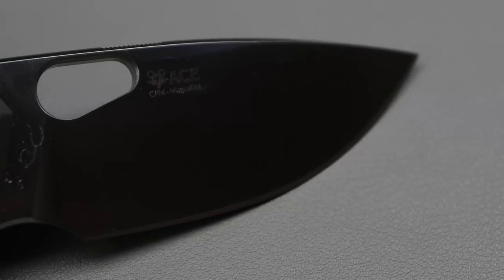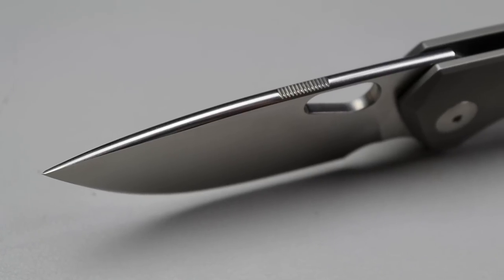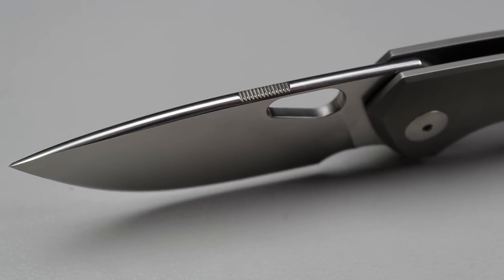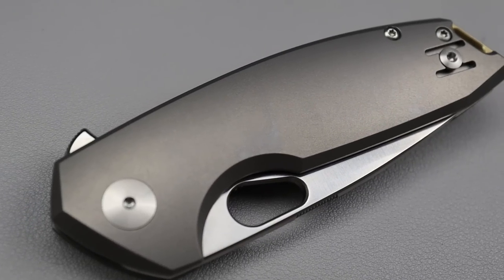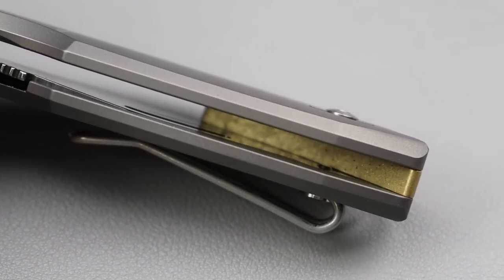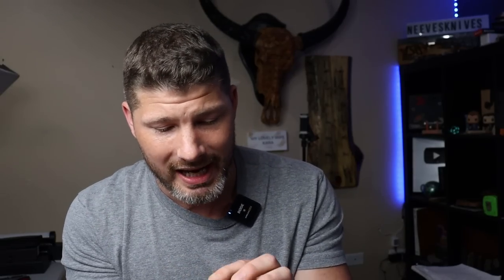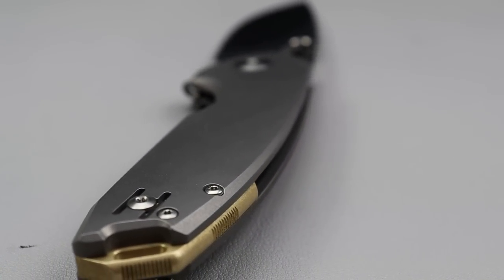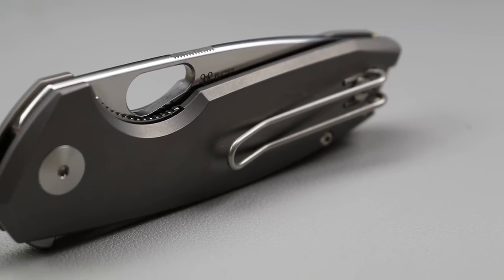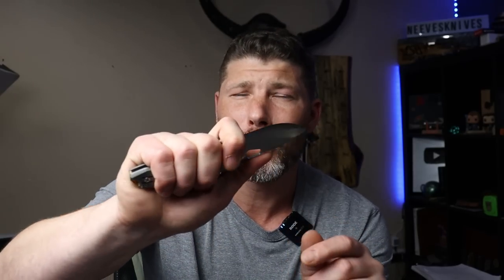We have a magnet cut blade with a beautiful satin finish, crowned spine — that beautiful crowned spine that Giant Mouse is known for — titanium scales, a steel liner that's inset and screwed into the lock bar side. Then we have a brass back spacer with Giant Mouse's well-known jimping, and a deep carry wire clip that is reversible.